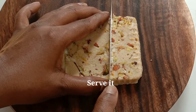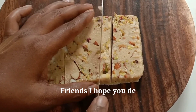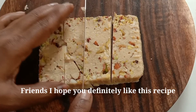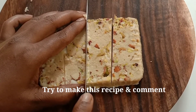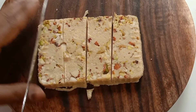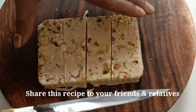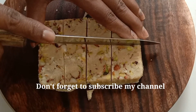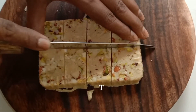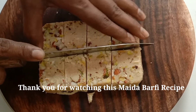I hope friends, my recipe is very nice — try this recipe and don't forget to like it. Thank you.